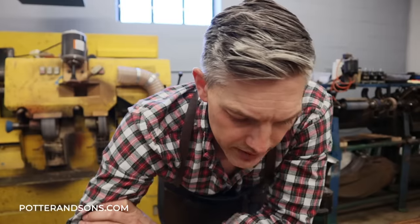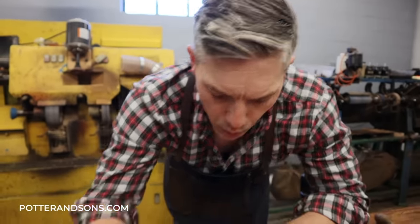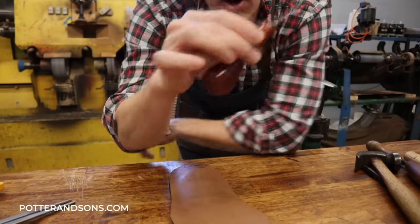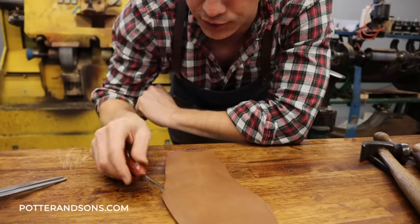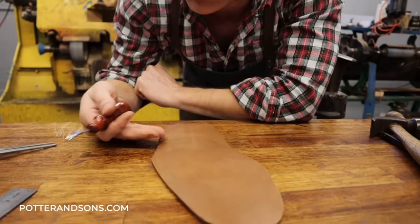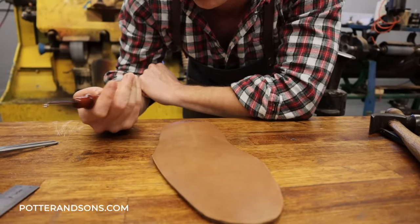So it is finished soaking and while it's still wet and malleable we can cut into it a little easier. I actually go over it with an edger just to give me a guideline, because we don't want to go too deep and we definitely can't go too shallow or we'll cut through the sole.